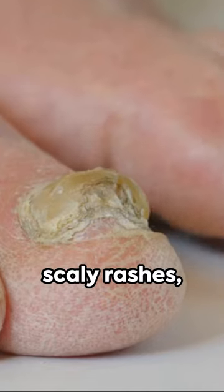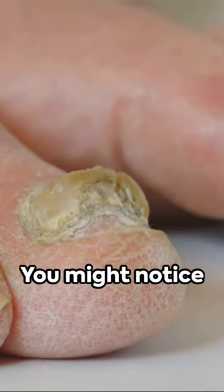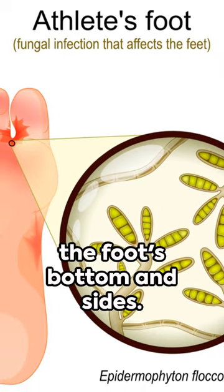The symptoms? Itchy, scaly rashes, inflammation, and occasionally blisters. You might also notice dry, flaky skin on the foot's bottom and sides.